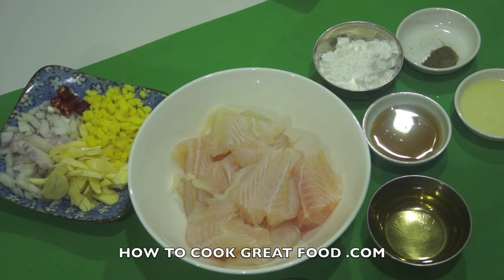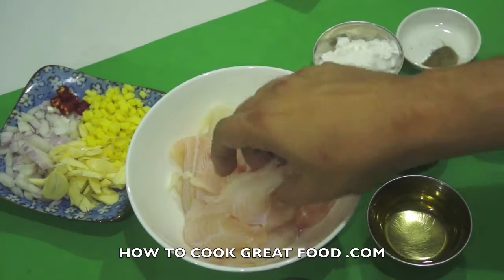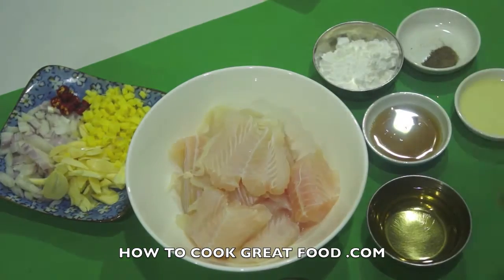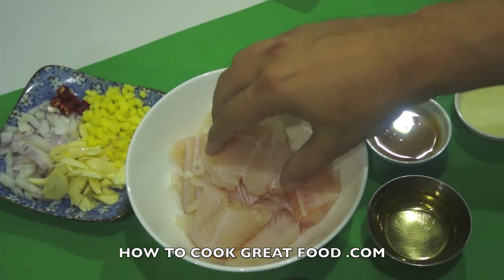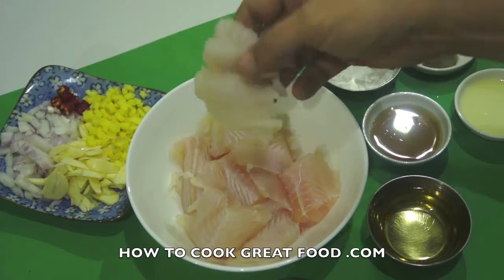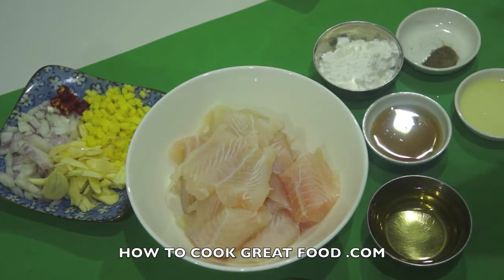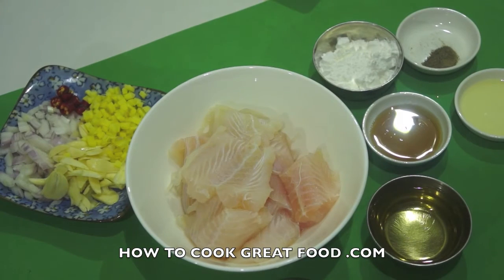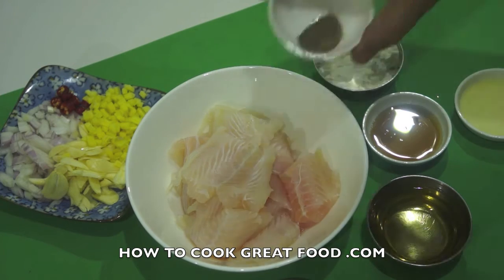Let's get started. As you can see here, I've got my fish - I'm using a dory fish, like a white frozen fish. You can use cod or any fish you like. What I've done is defrosted this. If you're going to use it fresh, great. This is frozen, and what I've done is patted it dry - get it as dry as you can. Get some towels on it and get it dry because it holds a lot of water.